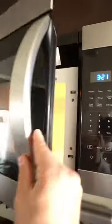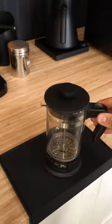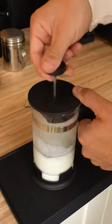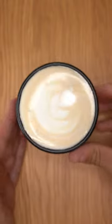To make the London Fog, you pair this tea with vanilla syrup and milk. If you don't have a super expensive fancy espresso machine, you can actually froth your milk using a French press like this. And believe it or not, the milk that you get is high enough quality to make latte art like this.